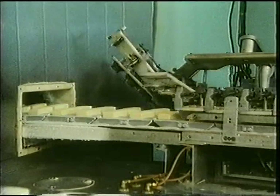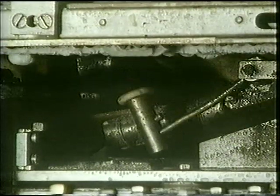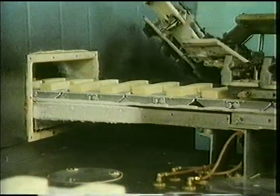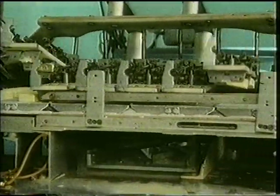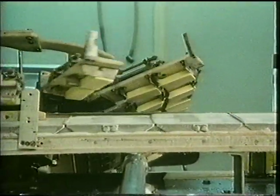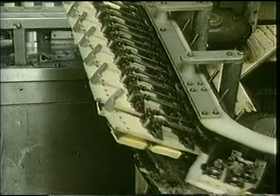The frozen ice creams are stuck to the conveyor. A hammer taps the bottom of the conveyor to loosen the ice creams. Now they can be picked up by mechanical arms. The mechanical arms carry them to another conveyor belt.